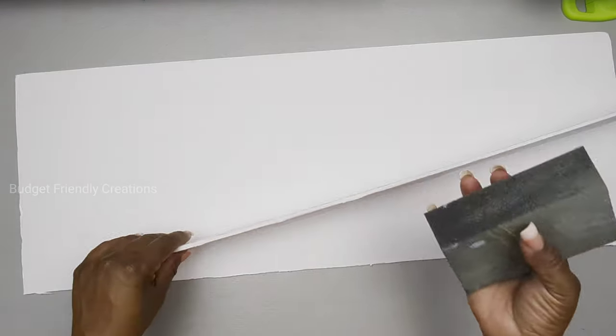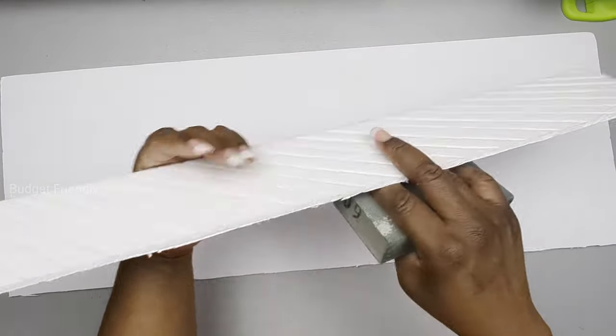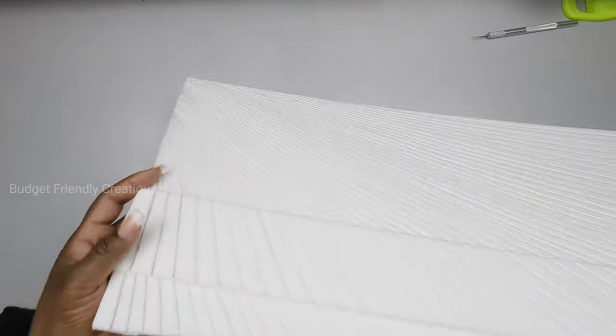My next step is to use my sanding block. I'm using a 60-grit sanding block and just smoothing the edges of my foam board to make it nice and neat, and here they are when I was done.